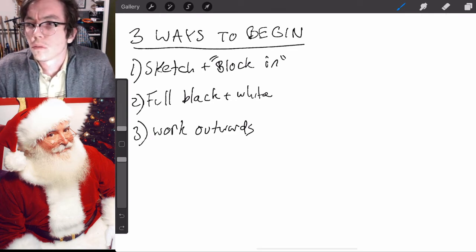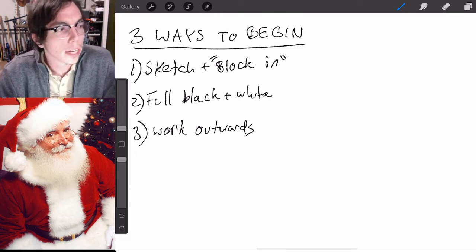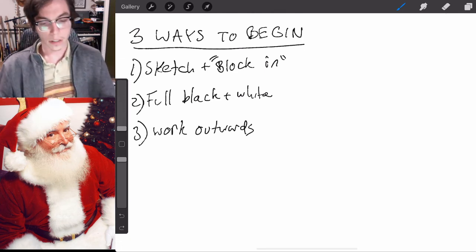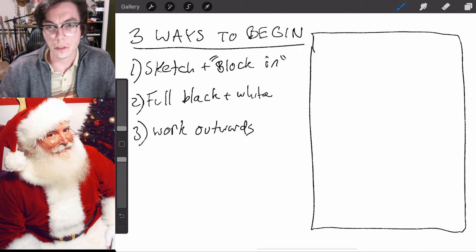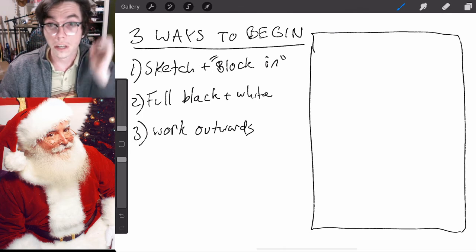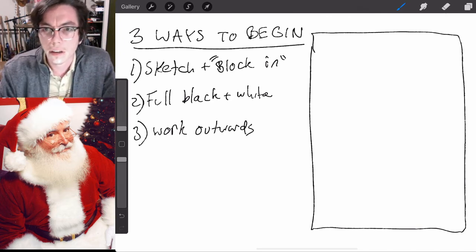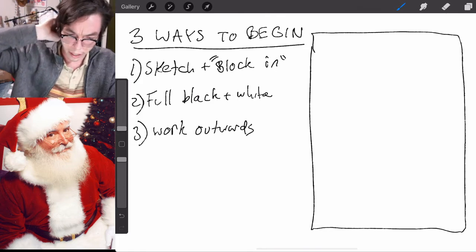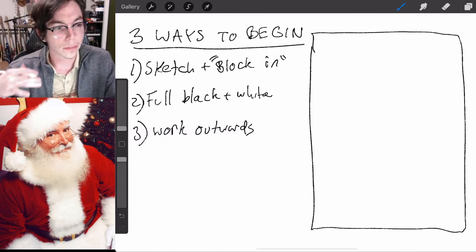I'm going to do three versions of Santa today, because when I start a painting or a bigger drawing with color, I have to think about how to start. Should I start with the red, the green, with a pencil sketch? Should I do big things first or jump to details? I've figured out some of these methods on my own, and I've also been reading a book called 'A La Prima' about oil painting, which inspired me to record this.